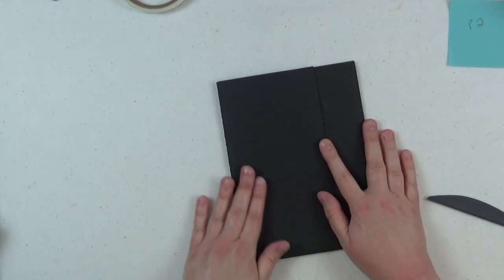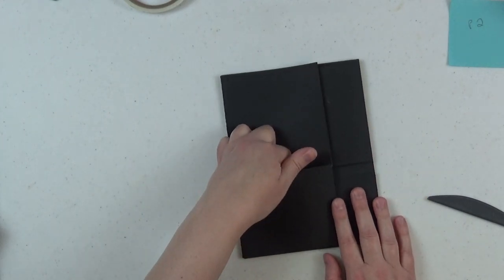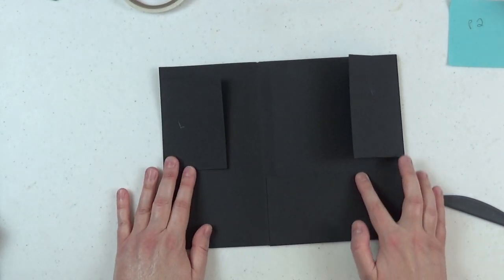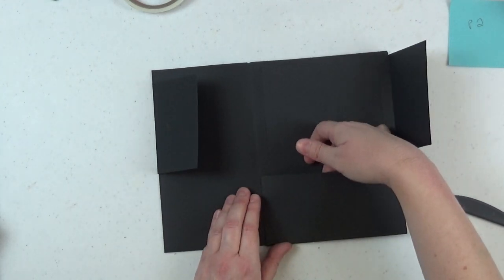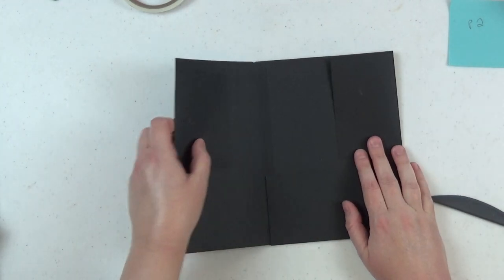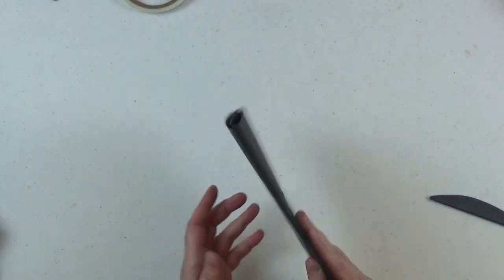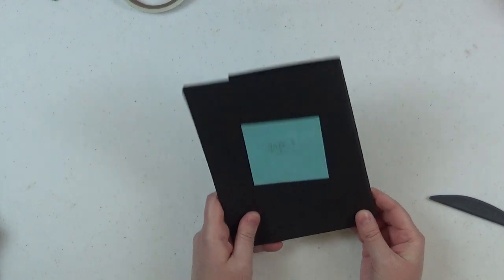We're done with page two. Quick overview: we have the left flap with a nice pocket, the small right flap, and the base page with a pocket. Super simple construction. We'll set this aside — our first base page unit is complete.